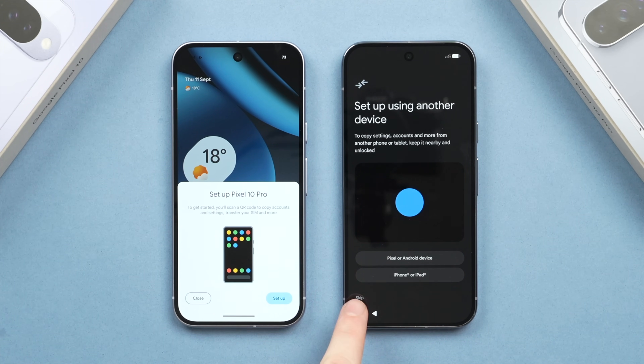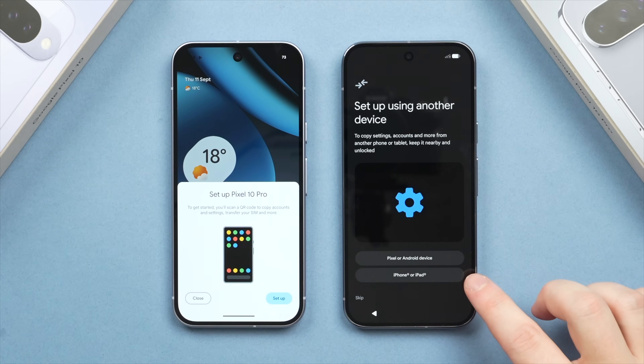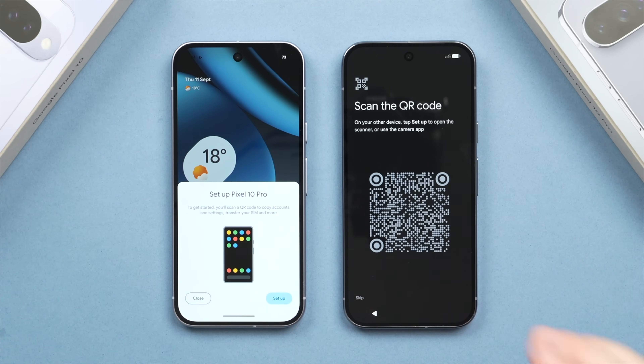If you don't want to transfer data, you have the option to skip. But if you're watching this video, you more than likely do. We're going to select either to transfer from a Pixel or other Android phone, or iPhone/iPad, as these are two different methods. In this case, we'll tap Pixel or Android device. From there, a QR code will appear on the new phone.